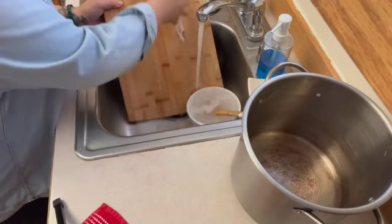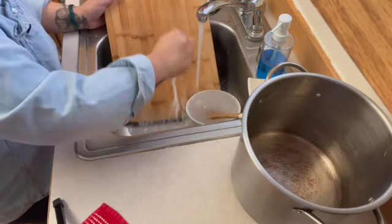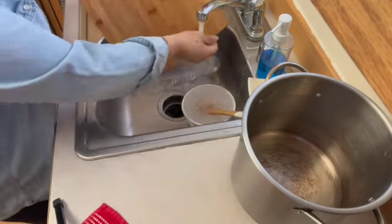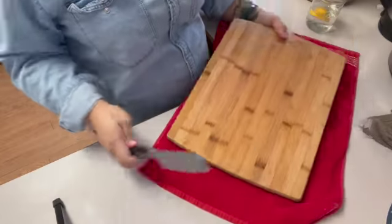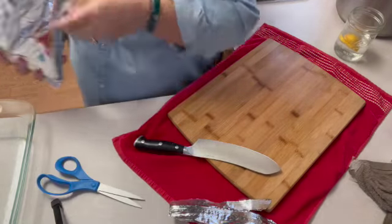Side note: after removing the fat off the chicken I washed my cutting board. I always wash my cutting board, or I use a different one, after cutting meat or produce.